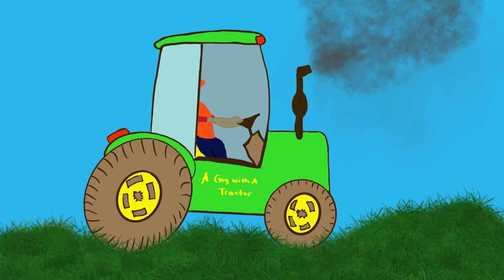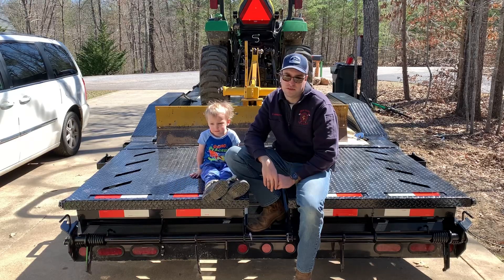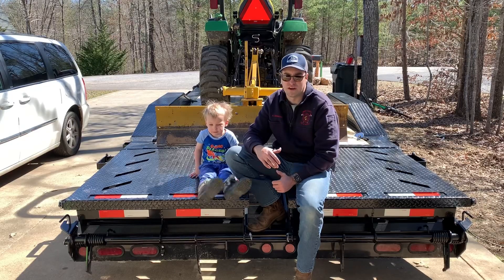Hey YouTube, Andrew here, a guy with a tractor. In today's video, we are talking about trailers and the sizes of trailers you're going to need to haul your compact tractor.